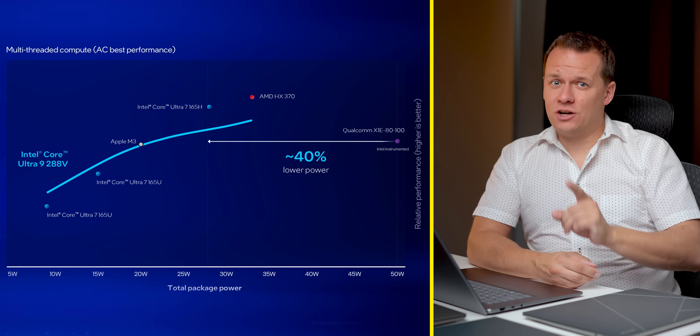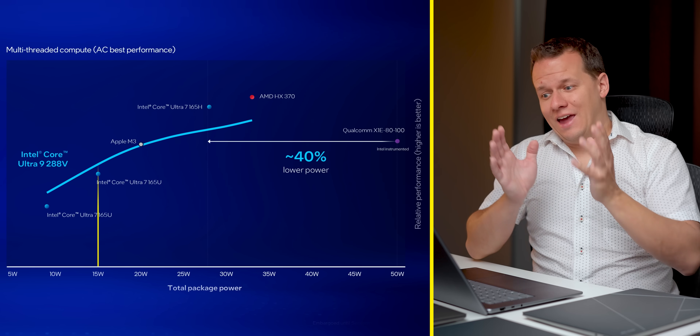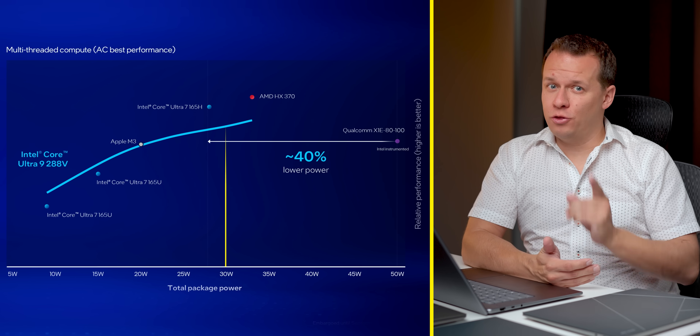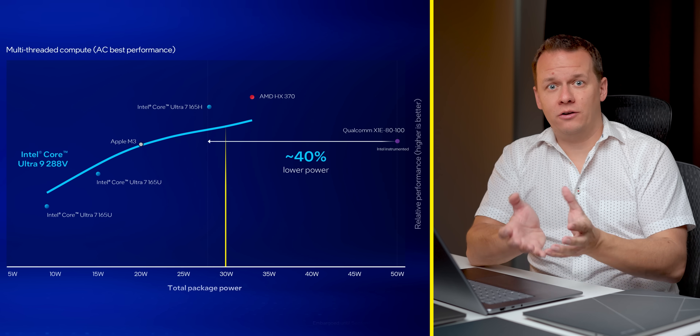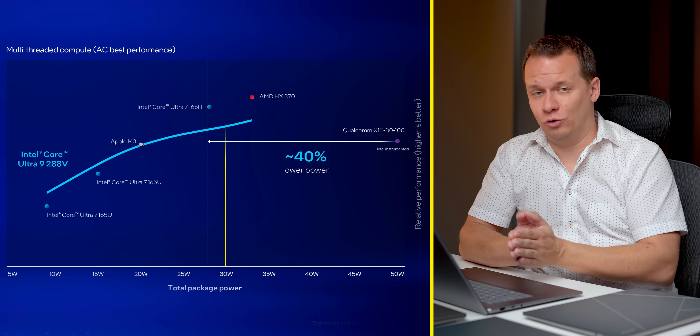I just want to do a quick recap here, and you're probably wondering why I have all of these laptops around me. Lunar Lake is an architecture that targets efficiency above all else, but it actually reaches its peak performance per watt between 15 and 20 watts. In that initial review, we were running it at 30 watts for comparative analysis against competing solutions. So there were a lot of questions about why we weren't running it at peak performance per watt — and that's what this video is all about.